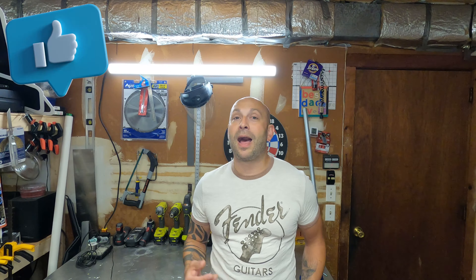Alright guys, thanks for watching. If you found this video useful, please make sure to hit that like button — it helps me out a lot. Also consider subscribing if you're not. If you're not subscribed, please subscribe. It helps me bring you guys new content every single week. Until next time, thanks for watching.